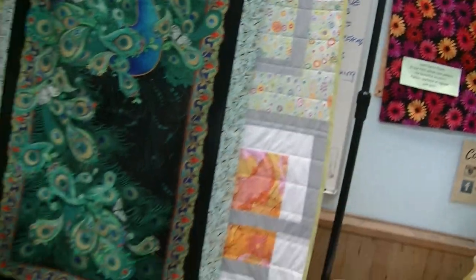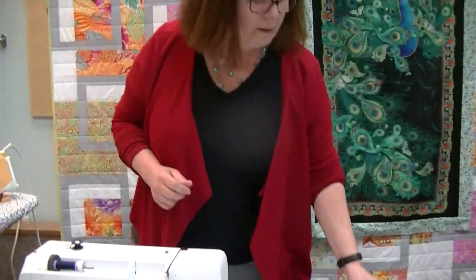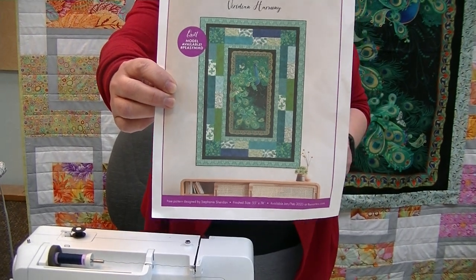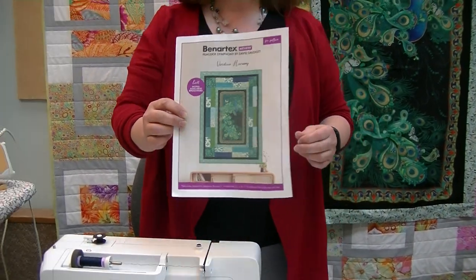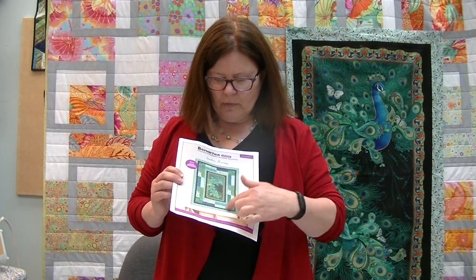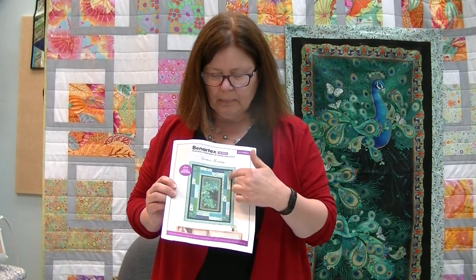So using this panel we are going to create a quilt from the free pattern that Benertex has on their website, and that will be linked below in the comments of our video. The pattern is called Viridian Harmony and it is a panel quilt pattern that has a little bit more pizzazz. Sometimes we can just frame around and around on a panel, but this one gives you some piecing and some straight sections, so it's pretty quick to do.